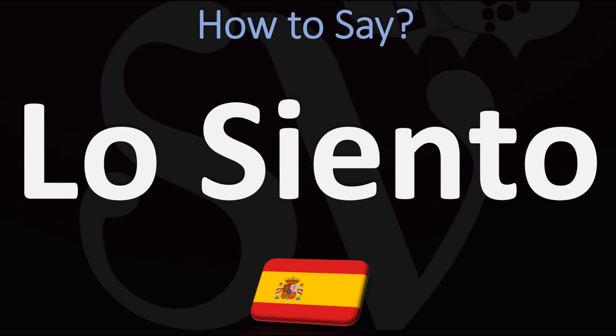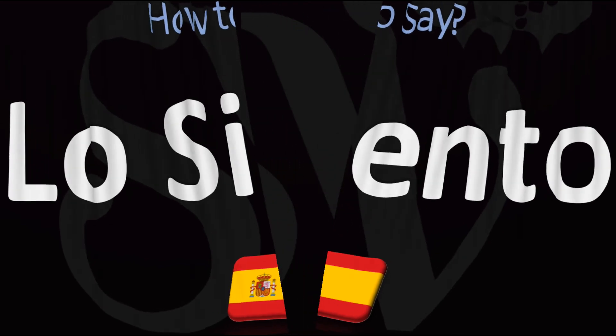How do you go about saying this? 'Lo siento.' Lo siento is how you say sorry in Spanish — pretty straightforward once you know it. And now you know.